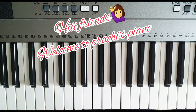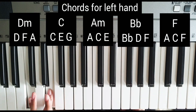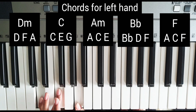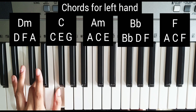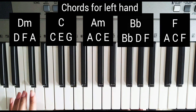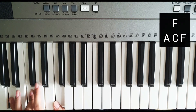Hi, hello friends, welcome to Prachi's piano session. Today we're going to play the song 'Kaun So'. I'm using five chords: C major (C, E, G), D minor (D, F, A), A minor (A, C, E), B flat major (B, D, F), and F major. For F major, the first inversion is used, so the first inversion of F major chord is A, C, and F.